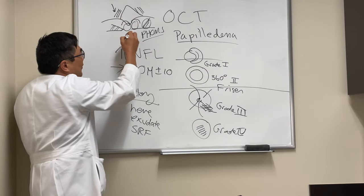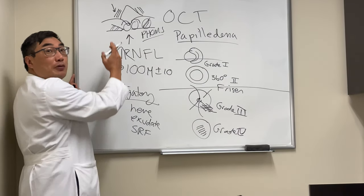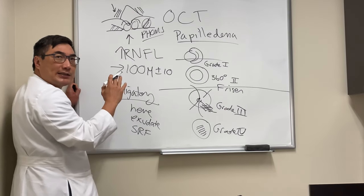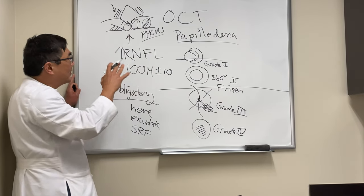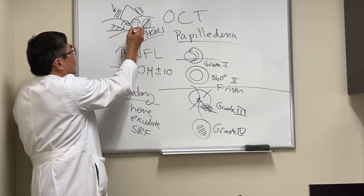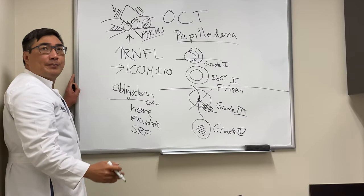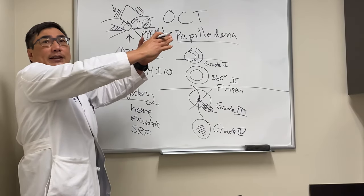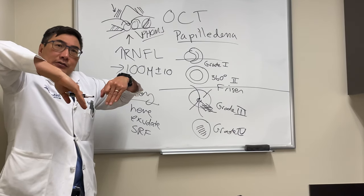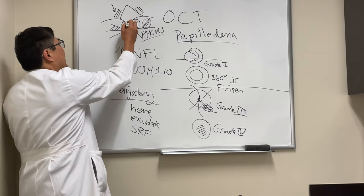If the swelling is from fluid pushing on the back of the eye, you'll get flattening of the globe. That fluid in the sheath can be seen radiographically or on ultrasound, but not on OCT. What it does do is deform the Bruch's membrane opening — fluid pushing in causes the membrane opening to bow inward, whereas drusen cause it to bow outward.